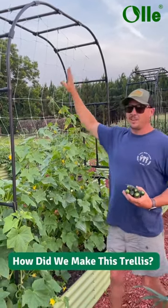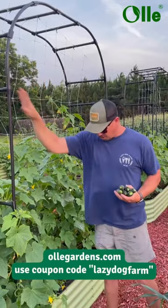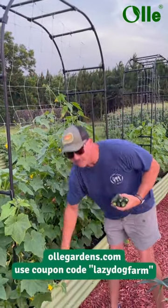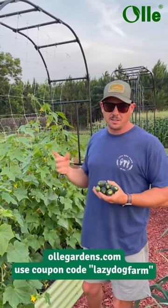If you want to give this a try, you can find this trellis netting on Amazon. This structure along with the raised beds is at olliegardens.com — you can use the code LAZYDOGFARM to get 10% off.